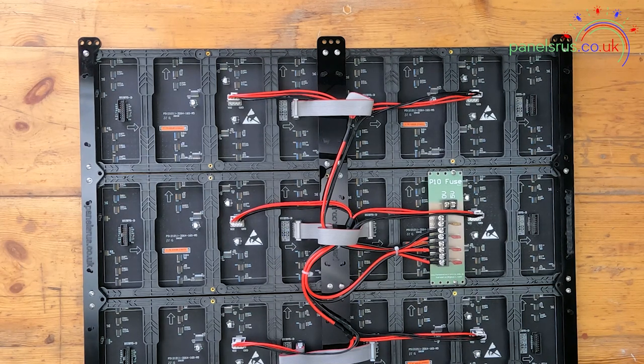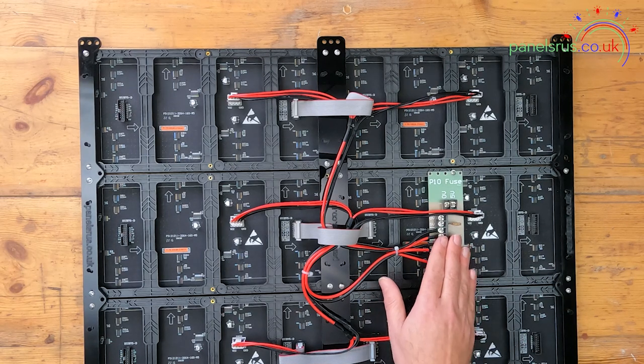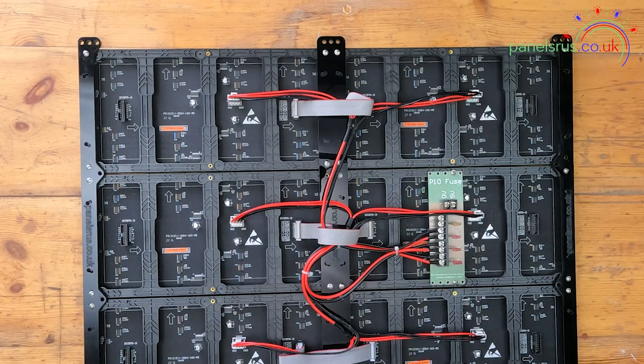These panels consume around three and a half amps each at 100% brightness on full white, so that equates to about seven amps per pair. Seven and a half amps is the nearest fuse but that's a little bit close for my liking, so I've run these up to 10 amp fuses. These three outputs are all fused at 10 amps and we've got a spare output if we need one for something else.